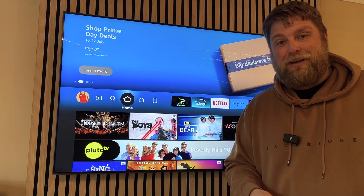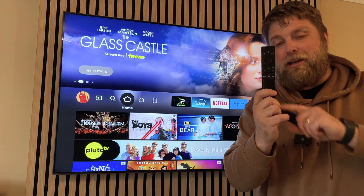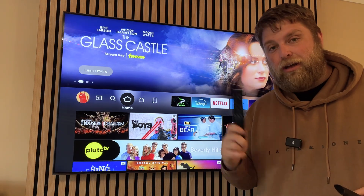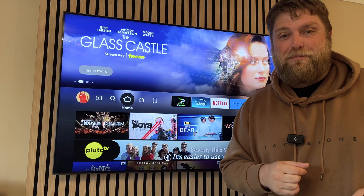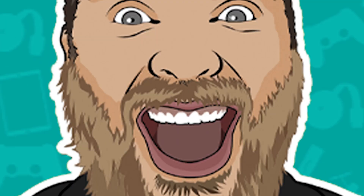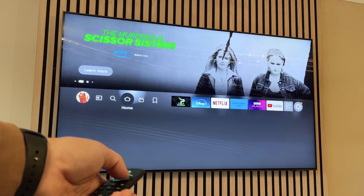Hello again everybody, welcome back. Today we're going to take a quick look at how you can use your normal TV remote to control your Fire Stick. Don't forget to hit that subscribe button and let's crack on.